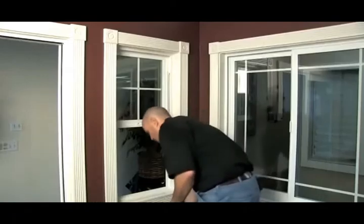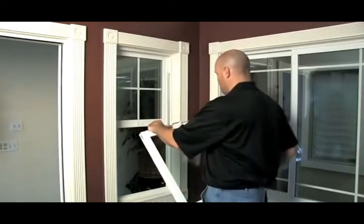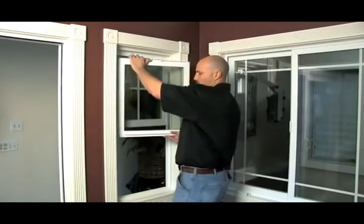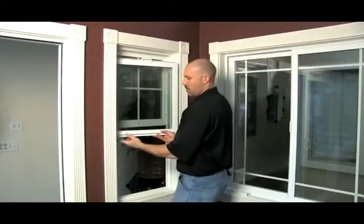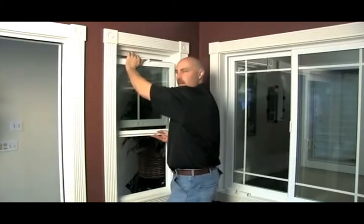To re-insert the vent, we want to turn it back around. We want our smart touch lock facing us. We want to go above the bottom of the balancer. Once again, the yellow tips on the balancer should be above that. Line it up, push it in — left or right, doesn't matter which side.